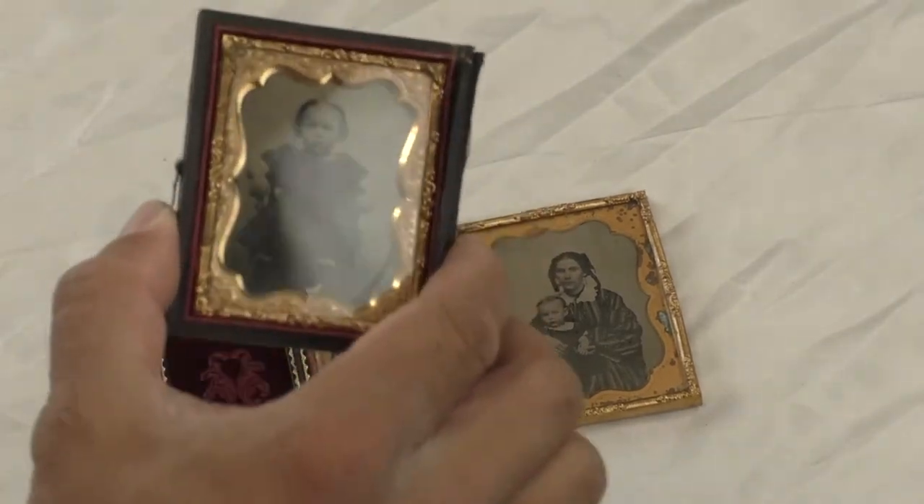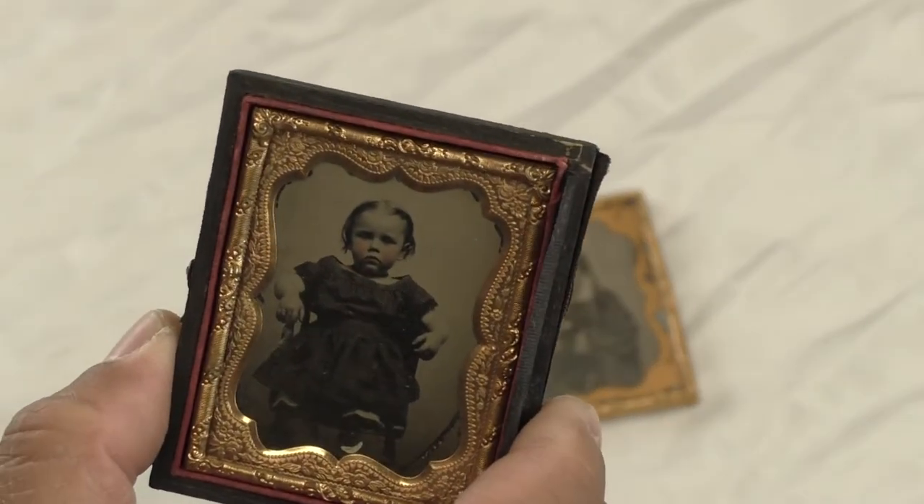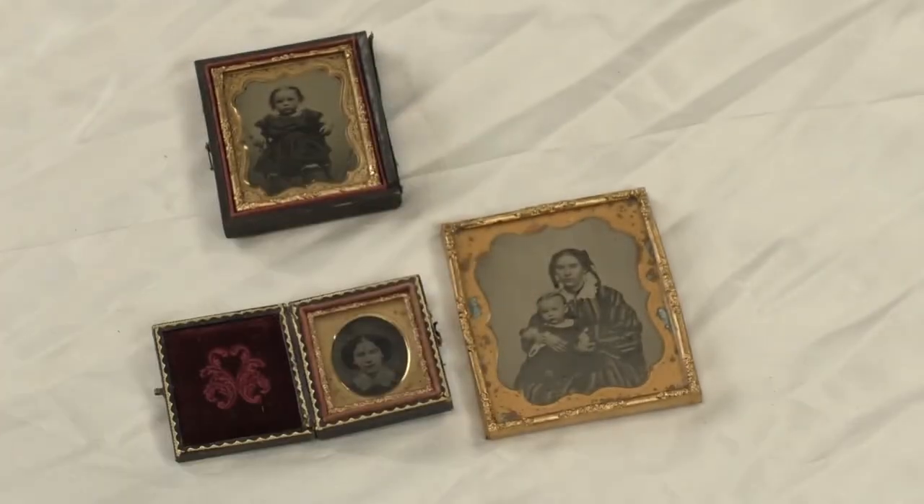It gives it a similar appearance to the next photograph we're going to look at: an ambrotype. An ambrotype is similar to a daguerreotype but it's done on a thin piece of glass rather than a sheet of copper. The photographer would coat the glass with iodized collodion and then dip it in silver nitrate. Science. That chemistry applied to the back of the glass would react with light and create a negative image. A black coating of varnish — or sometimes velvet — would be applied to the back of the glass, giving the appearance of a positive image. Some characteristics to look for when identifying the ambrotype: it's cased, similar to a daguerreotype, but doesn't have that mirror-like appearance.